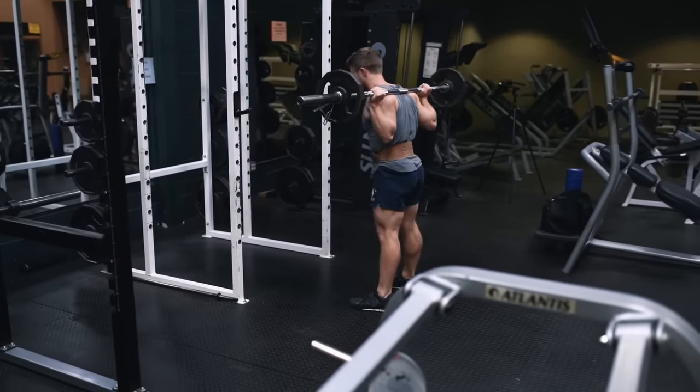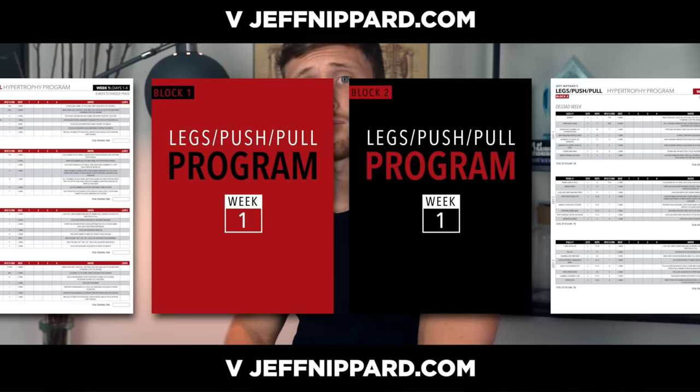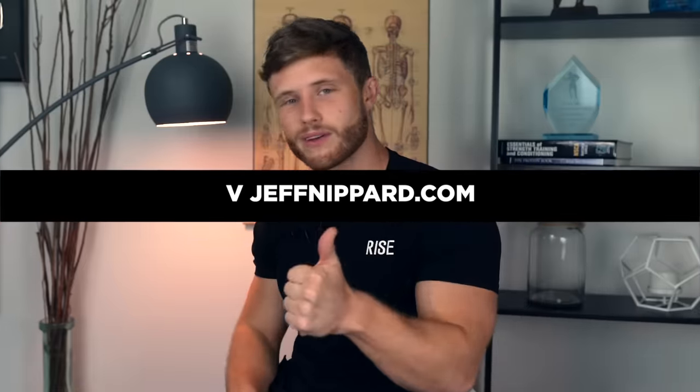Check out the description box for all my training programs, including my most popular push-pull legs hypertrophy program, split into two eight-week training blocks. Don't forget to like the video if you found it helpful, subscribe if you haven't already, and I'll see you in the next video.